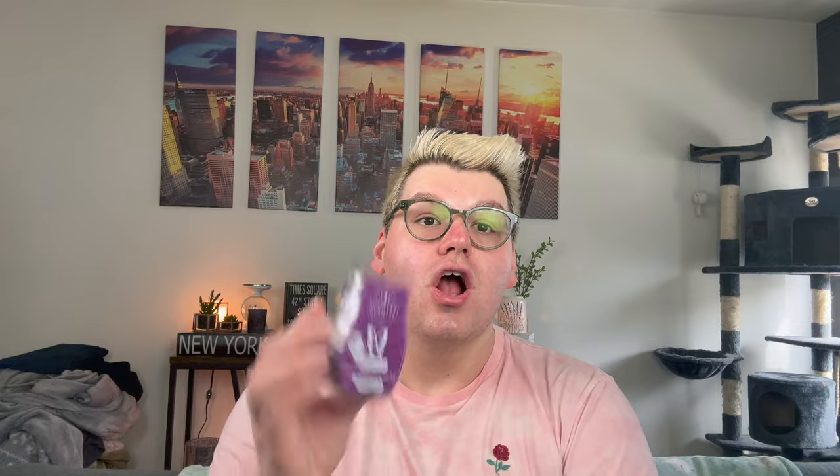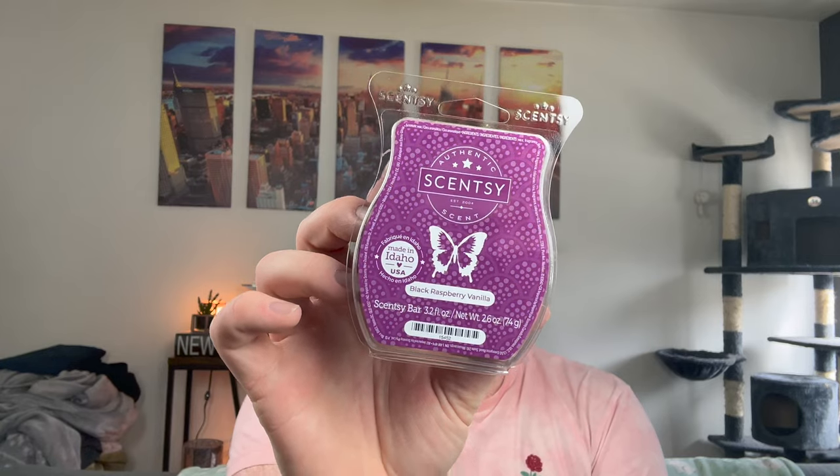Probably one of the best sight moments — I went like this and all the bars fell out, so we're not going to do that, but we are going to go through all of the bars. I may do some descriptions depending on the bar. The first bar I picked up is Black Raspberry Vanilla. This is like the OG classic Scentsy bar and I never really have them in my collection.